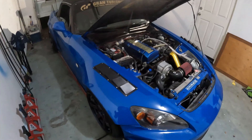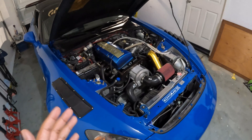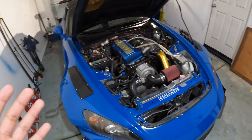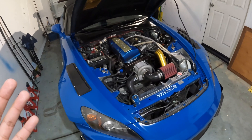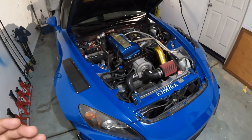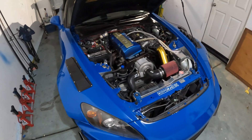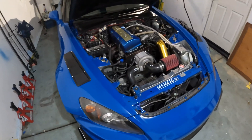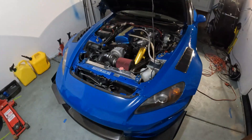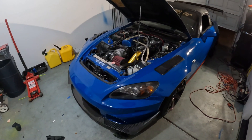So if you guys are thinking about these ID 1300x series injectors and you're on the fence — if you haven't seen anybody talk about them or give their thumbs up — this video is for you. I think they're a great buy and you'll definitely be happy with them. Hopefully this can push you to the other side. Thanks for watching, and stay tuned — I'm going to keep making videos for you guys.